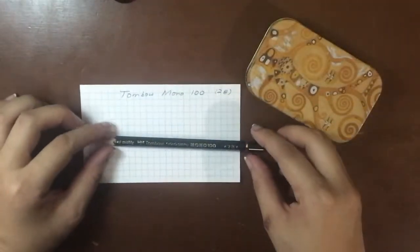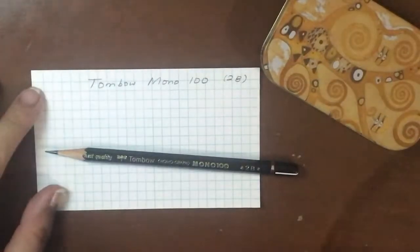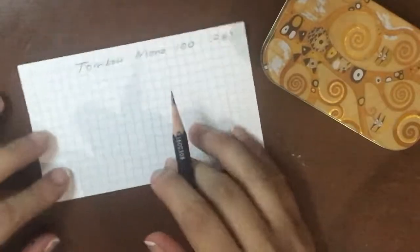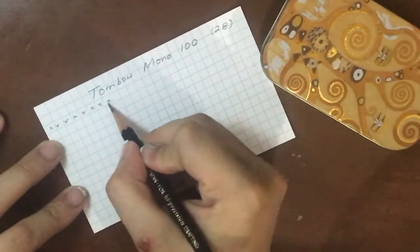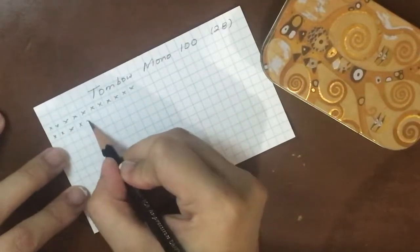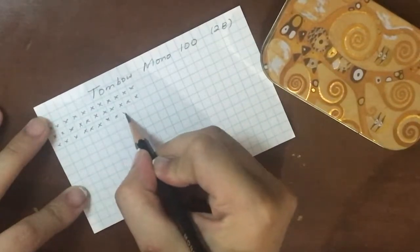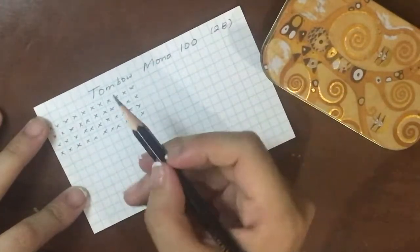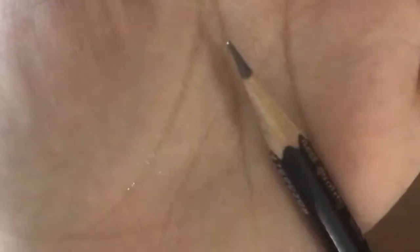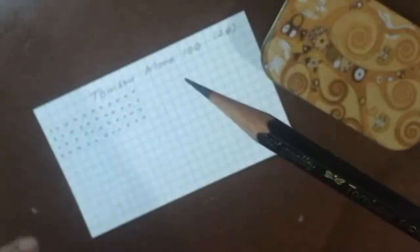Now I'm going to zoom in and show you how this writes. I've already written up here 'Tombow Mono 100 2B.' This is a newly sharpened Tombow pencil, so we'll go with our old formatting — a couple rows of X's to show point retention. One thing I can already tell you that's different about this pencil versus American, Portuguese, or German made pencils is that the graphite from Japanese pencils is just so much smoother. The 2B grade tends to be a little softer but definitely darker, and I can definitely feel the difference in the softness. Even though it is a 2B, look at the point — you can see it is still pretty sharp after writing four rows of X's.